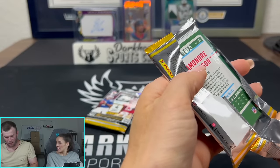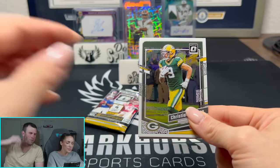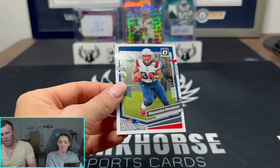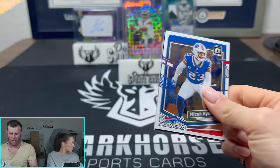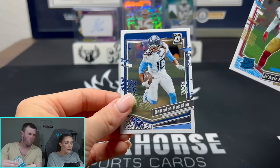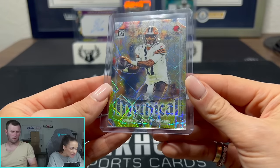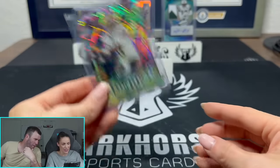Rookie quarterback DTR — this could be someone who turns into a starter. You never know. A little DTR on the mythical. I saw the iridescent crazy design. I think that's the only case hit the Browns have, and it is the DTR mythical. Well, we got it — bingo! Still no Downtown, but it's hard to hit those. We are huge Browns fans right now. Mythical DTR to the moon — nice looking card, the back's kind of nice too.